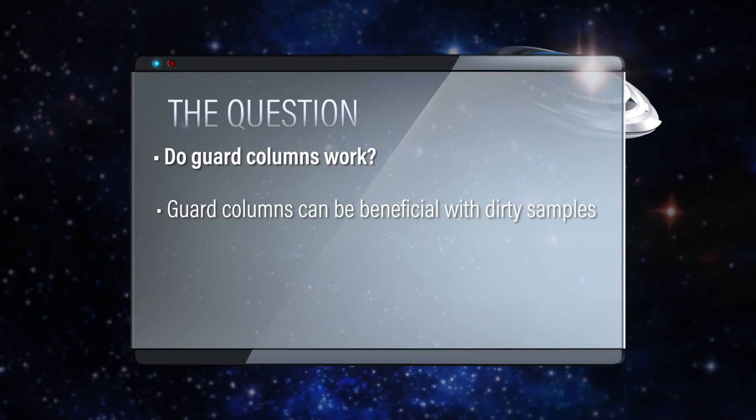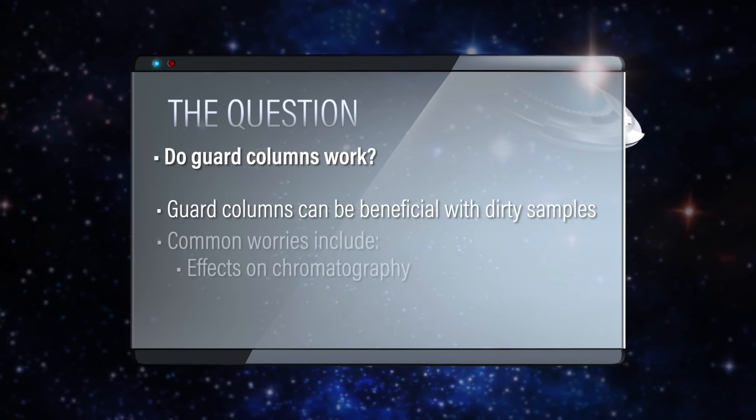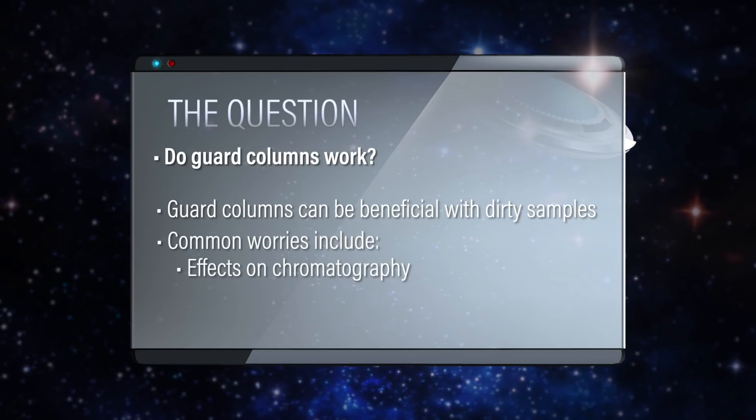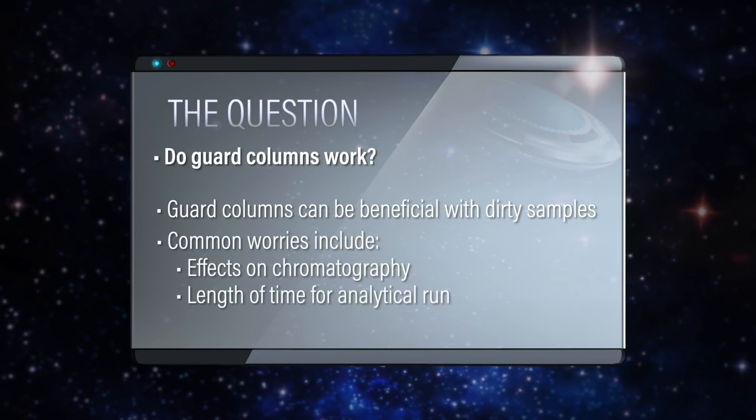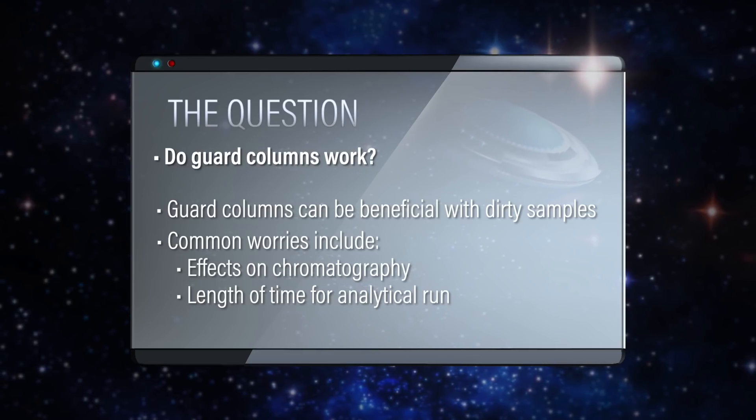It is actually a legitimate question when you think about it. I've talked to scientists who will avoid using them because they're worried about it affecting their chromatography — worried about it adding length to their analytical run. It can add some time.